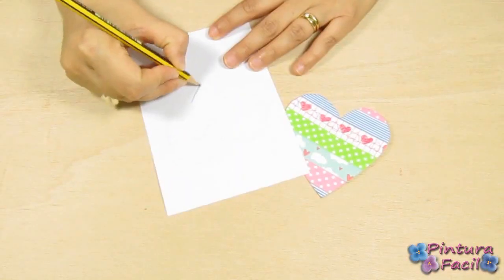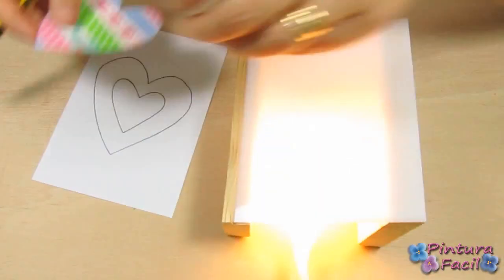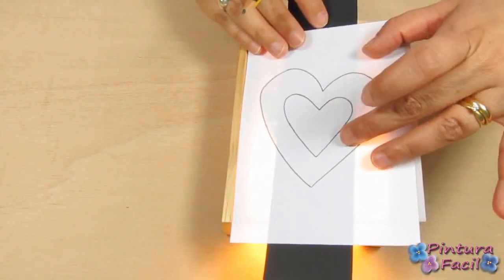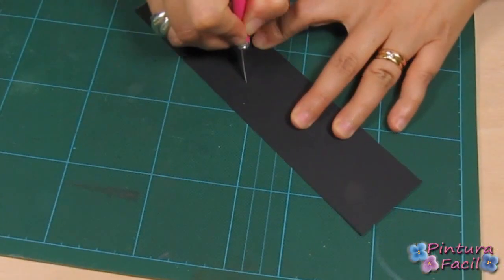Using your pencil, draw the heart on the back to transfer it easier. Now, transfer the small heart to a 5cm wide black cardstock strip. Cut out the heart from the black strip.